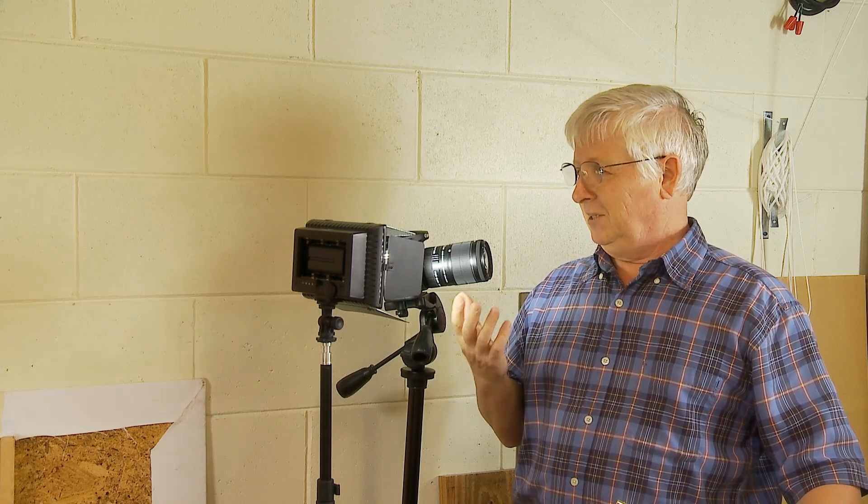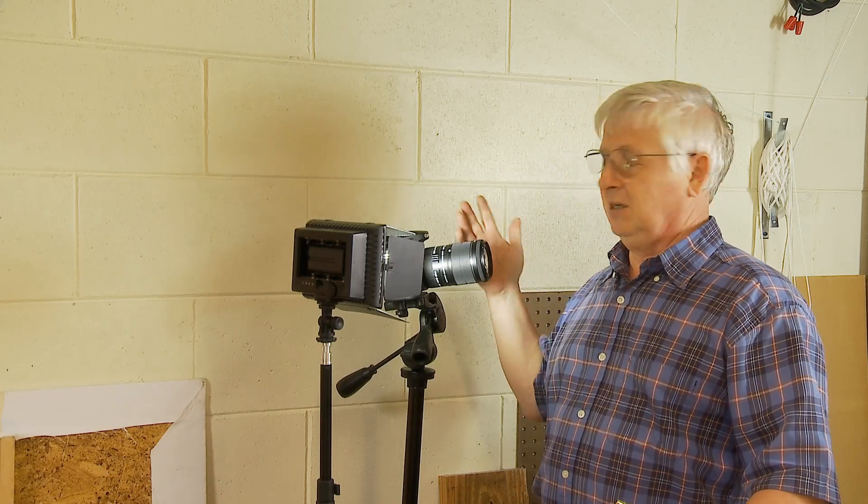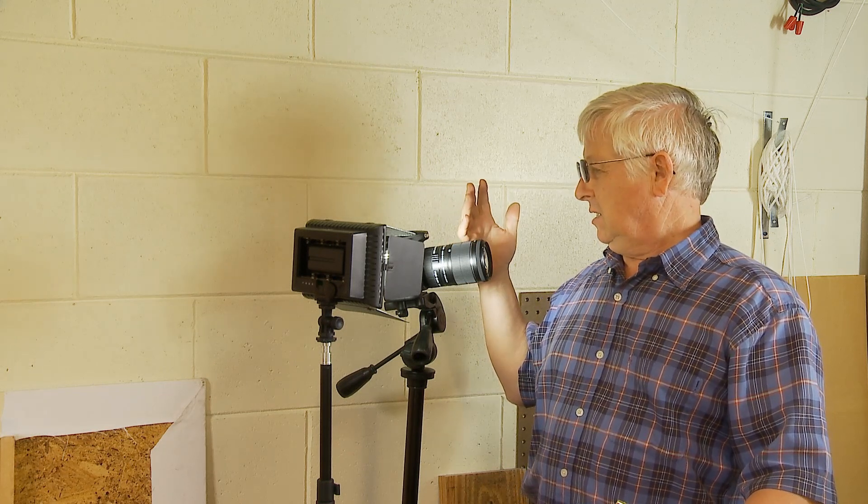I can tell you I was pleasantly surprised with the quality this extension tube gave me for macro, even with just a regular kit lens — nothing special, not a prime lens, not a special macro lens. It's just the stock lens that comes with this camera as a kit. Well, enough talking — let me show you what quality of images I got for video and photo.